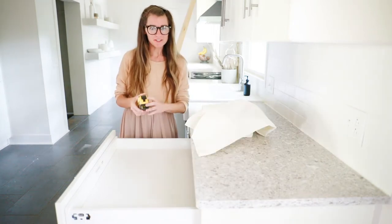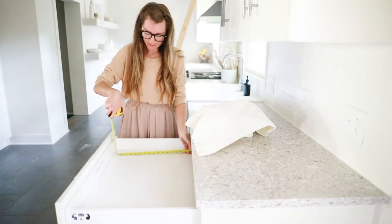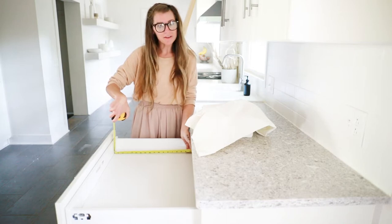The first thing I'm going to do is grab my tape measure and take the measurements of the inside of the drawer to determine how to cut my 1x2s.